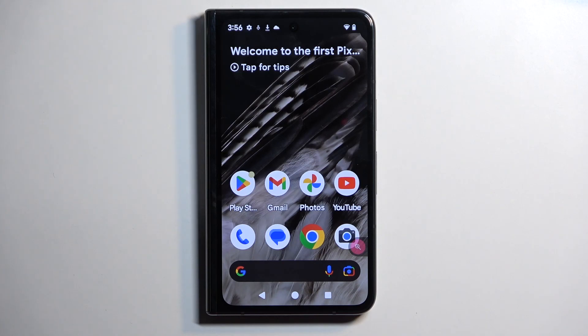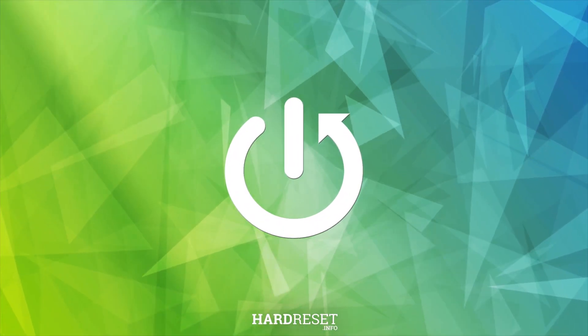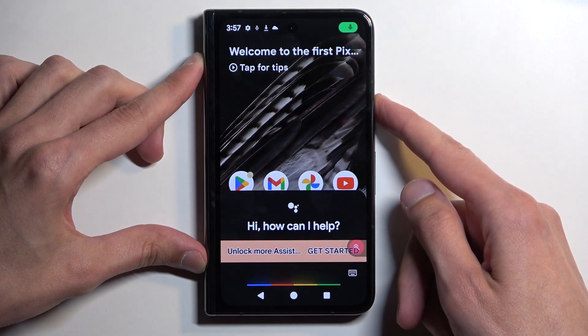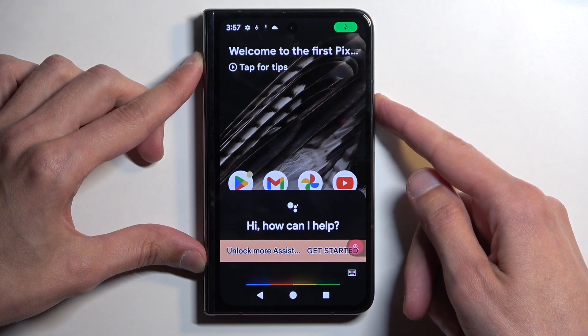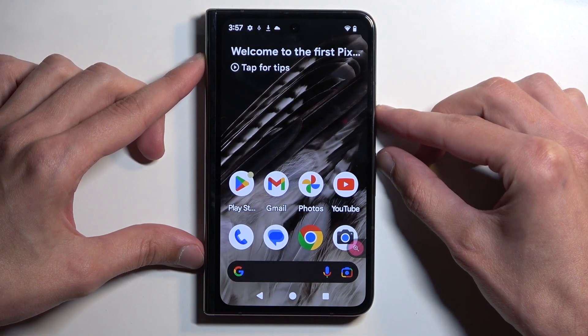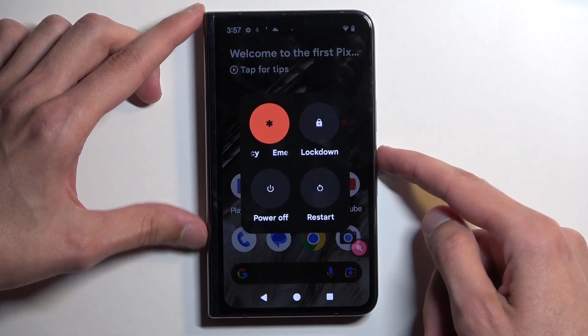Welcome. In front of me is a Google Pixel Fold, and today I will show you how we can boot this device into safe mode. To get started, let's hold our power button. Looks like we need to hold either power button, volume up or down. So it's power button and volume up.